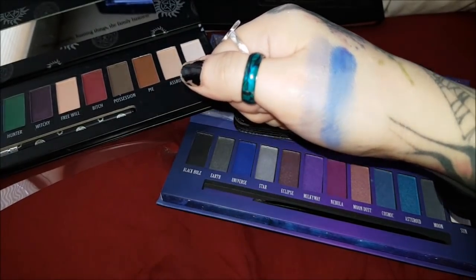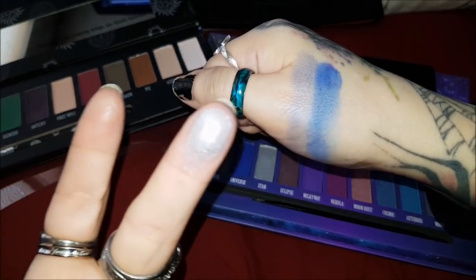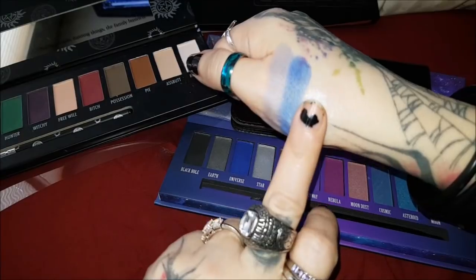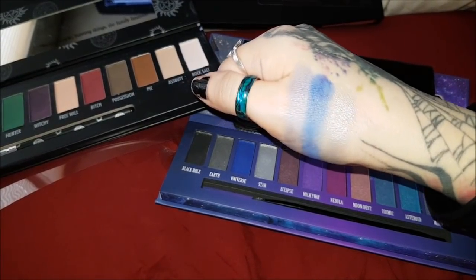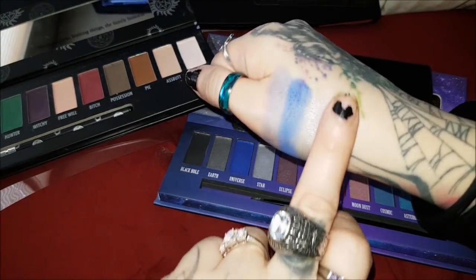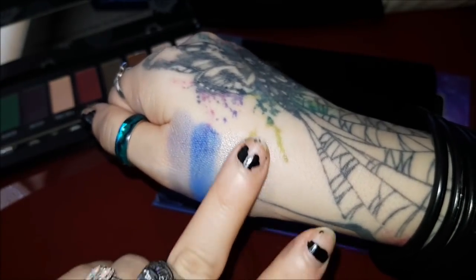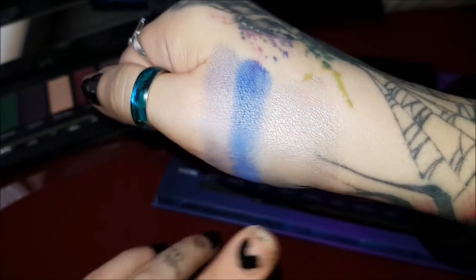Star is quite close to Angel, so I'm comparing those two. Star is more of a silvery shade. The palettes are set up almost exactly the same way, except the Supernatural one is bigger and has more colors. Angel and Star are almost identical — side by side there's no difference, they're exactly the same color.